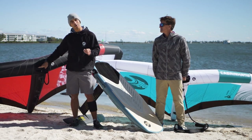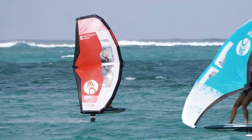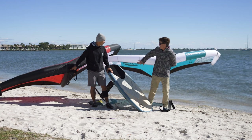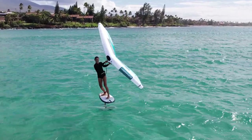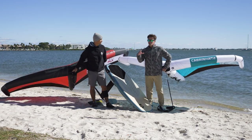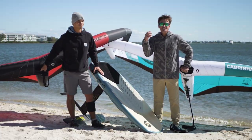Now there is a new wing coming up in the lineup, which is the Vision. You've been riding it and you're actually thinking of switching to the Vision. The biggest standout differences: the Vision feels really light in your hands, very balanced — almost like too easy. Like it feels really easy.